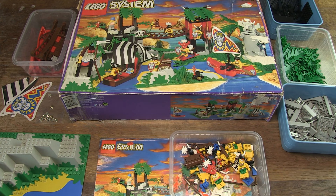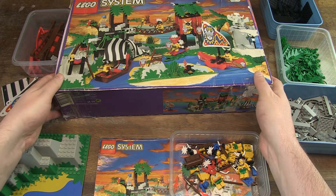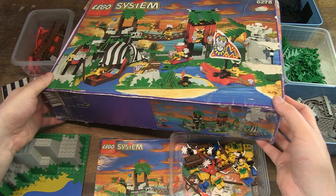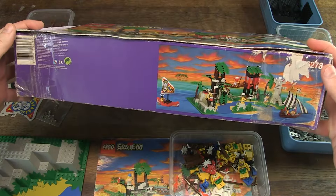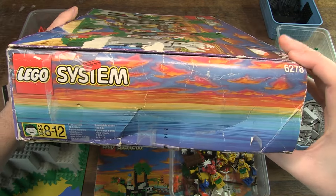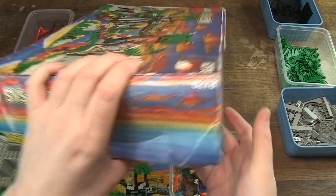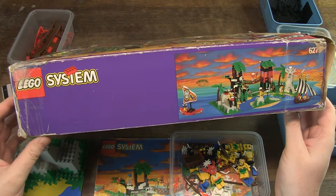It had been on my wishlist for a while to find this set. Since I only collect sets with box and manual, it was quite difficult to find a copy in a decent condition. When something is rare, sellers think they can ask any price, with the result that the internet is full of advertisements with the craziest asking prices. I like to have nice sets in my collection, but not at any price. So with such valuable sets, I am satisfied with a box in a slightly less good condition.